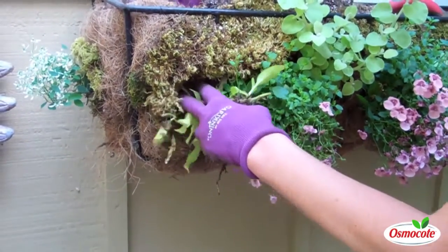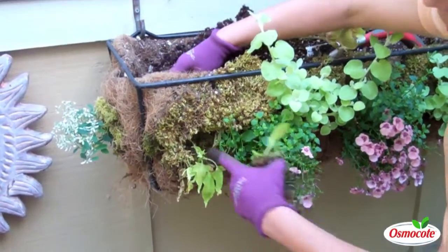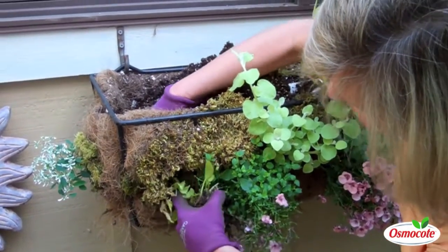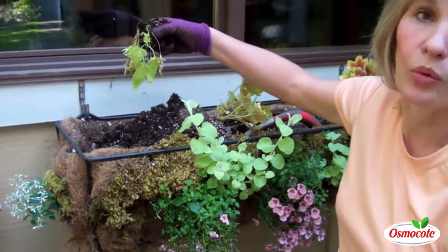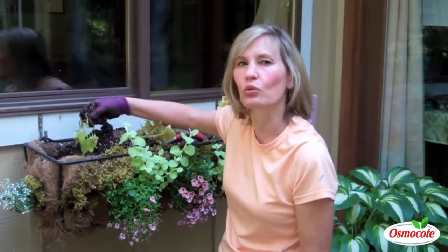So I'm going to remove it. The way you do that — you go from the top, scrape away the soil, push this forward, and remove this sweet potato vine plant. See how it comes out? It wasn't very happy growing down at this lower level — it got too wet.